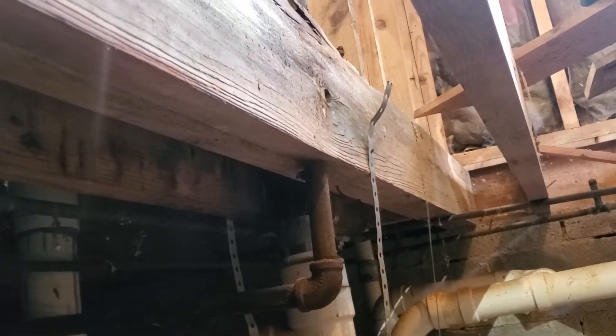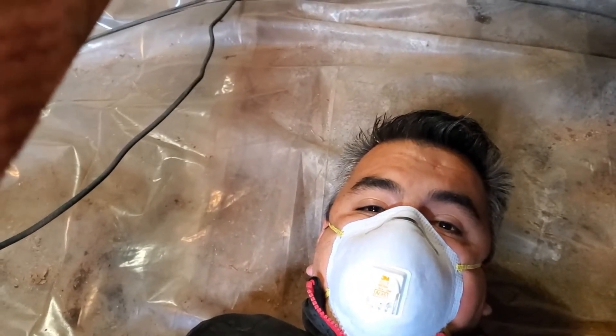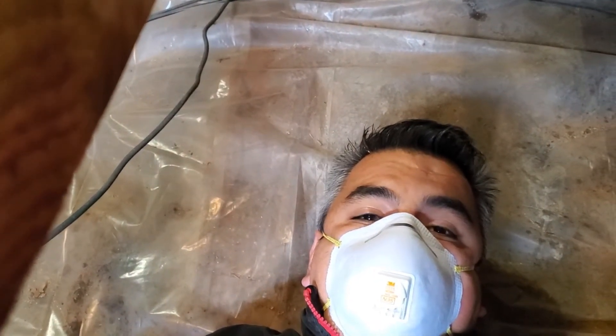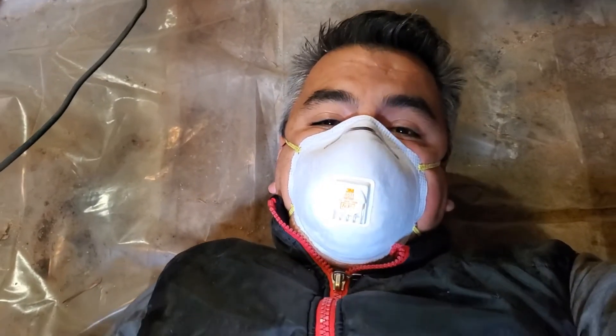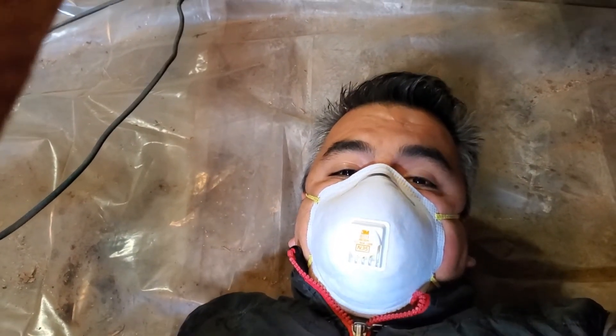If you happen to have an issue like that, you may want to take down those beams or sister them, because sometimes it's hard to take them out. You can sister them, reinforce them back again, and make sure you don't perforate those beams anymore. Make sure you follow the channel — there's a lot of good information here. Read a little bit of the building codes, follow the rules, and consult experts; in some areas that consultation is free.